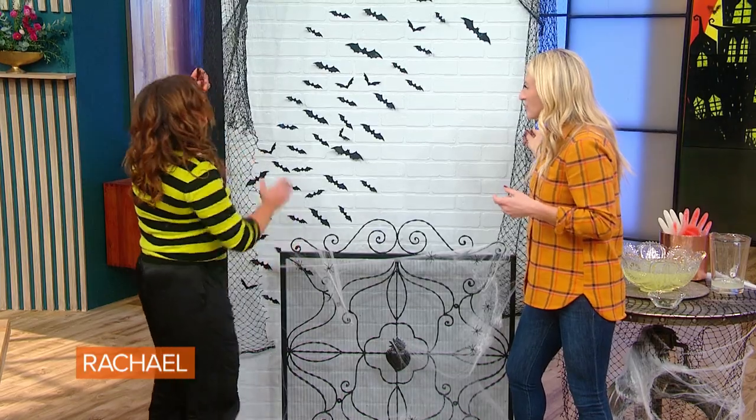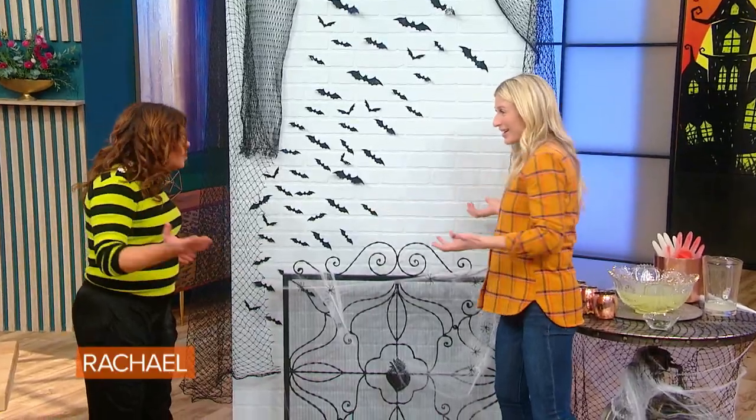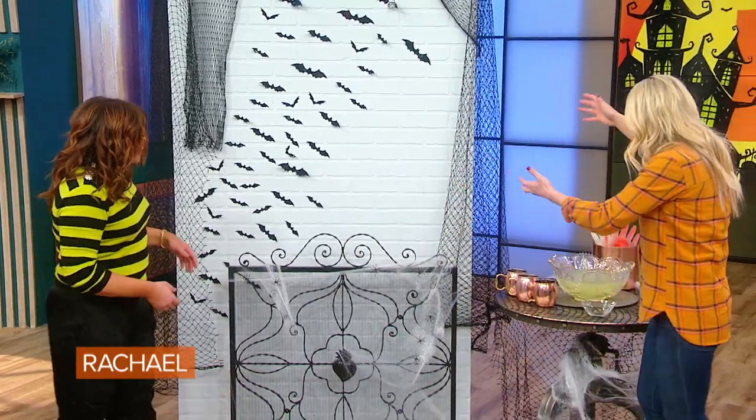And where do you get this netting, just down to the fabric store? Yeah, it's just netting that you buy, and it's so easy, it's so inexpensive. If you didn't have a fireplace grate, maybe an old baby gate — you could paint it, just spray paint it flat. And then you've got your photo wall.